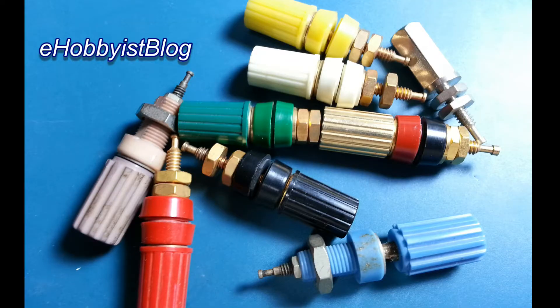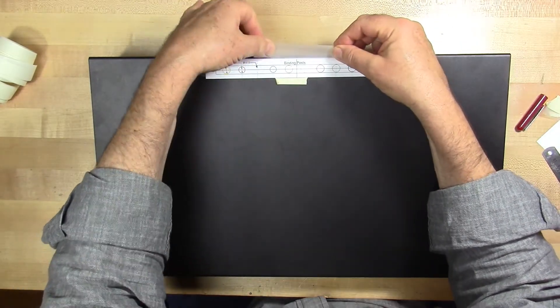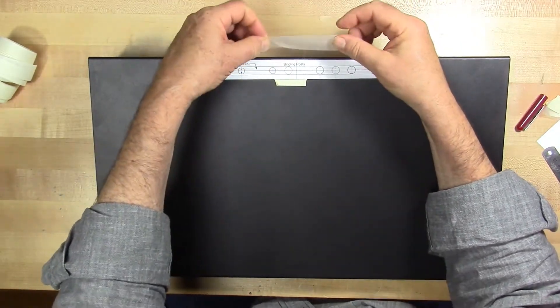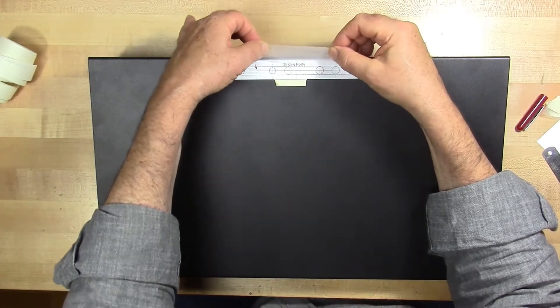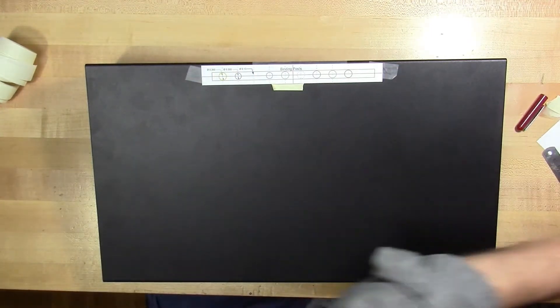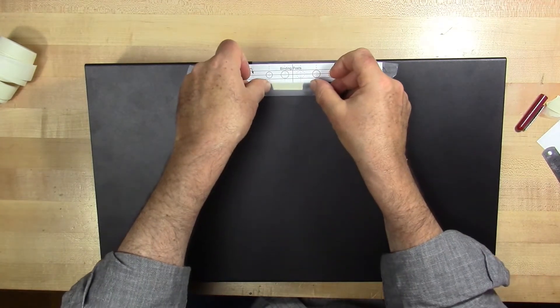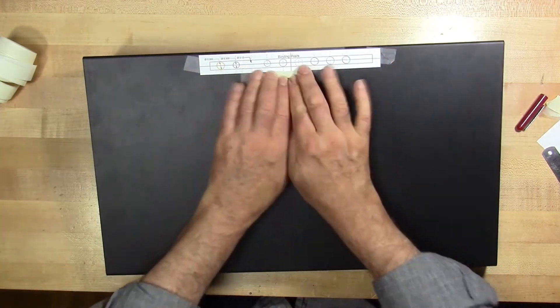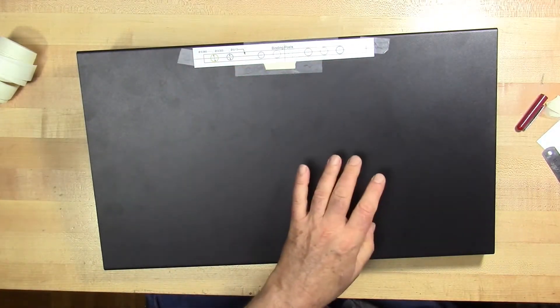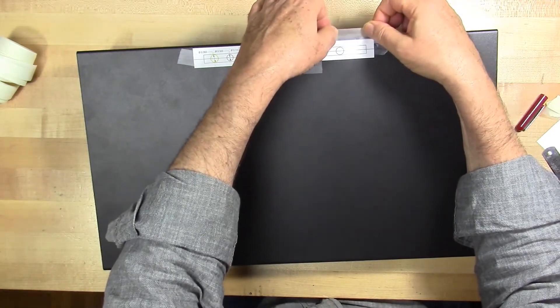During this video, we will complete work on the breadboard binding post component. I've printed out the panel diagram and cut off just that portion of it that pertains to the binding posts. Having centered it up, I'm now taping it securely to the top panel of the enclosure. This has to be securely taped — it can't go moving around as I use it.